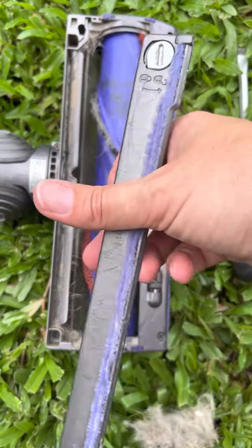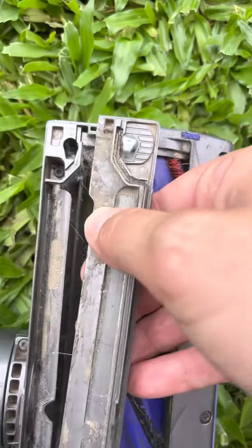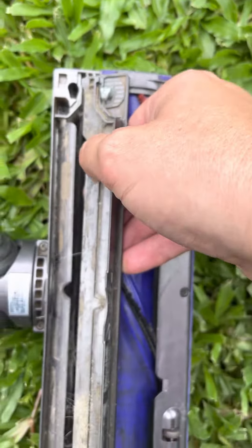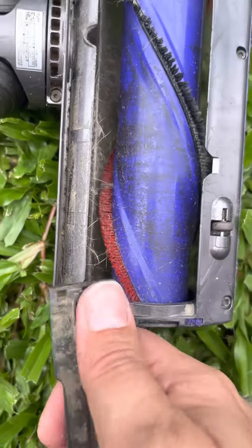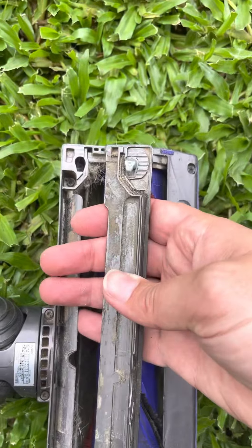Sometimes you look at it and notice that this end and that end match, whereas down the other end there's nowhere to put it — so that's how I figure out if I've got it around the wrong way.